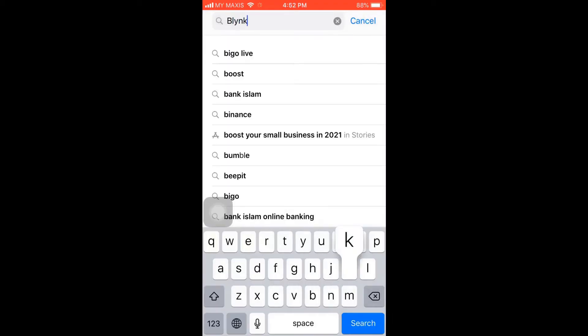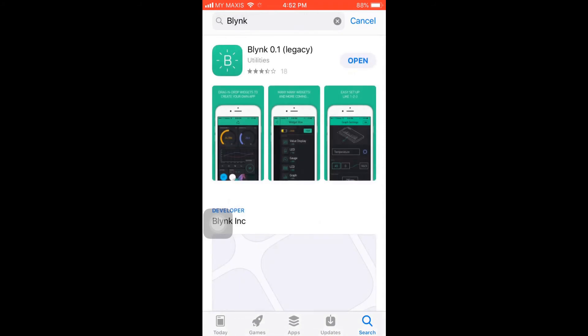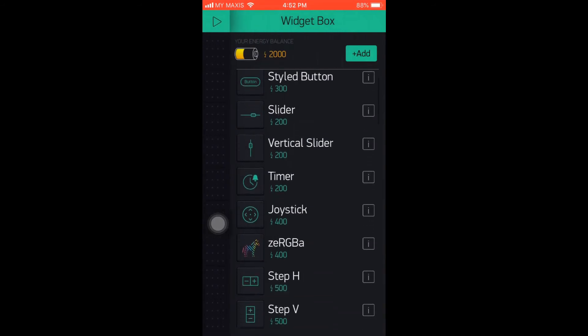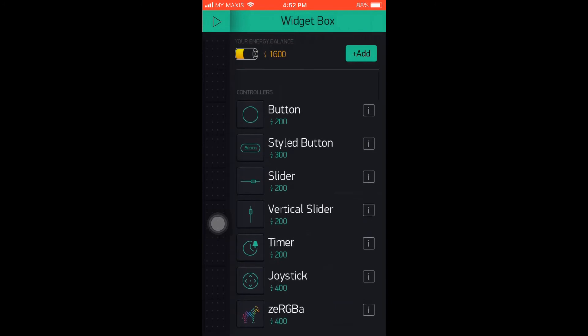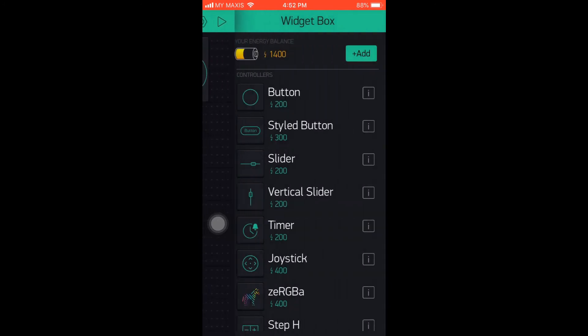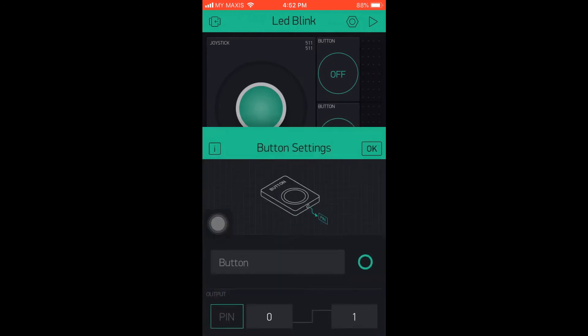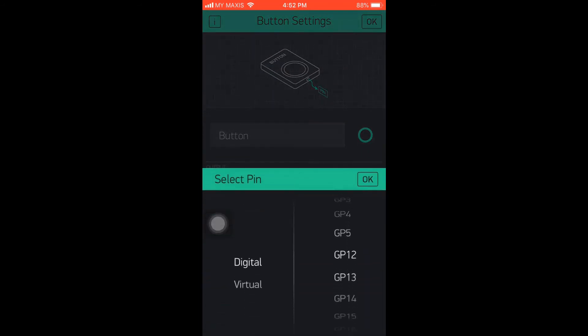Next, we are going to set up the Blynk app on our smartphone. Go to the App Store or Play Store, search for the green Blynk app. You may need to register for an authorization token beforehand. Click anywhere on the screen, select the joystick and button widgets — we need two buttons and one joystick. Press the button widget and set the pin to 26 and toggle the switch.